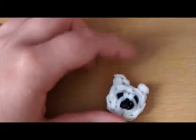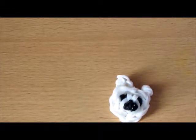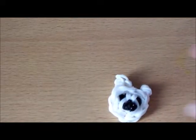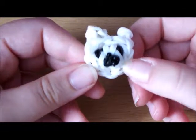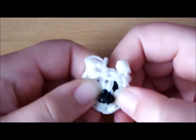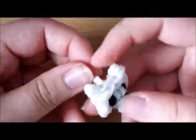There is your polar bear! Like I said, you can add it onto a key ring or just have it as a little creation. That's the polar bear face — thanks for watching, like and subscribe for more loom band videos. I will see you next time!